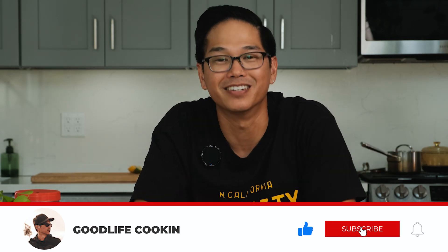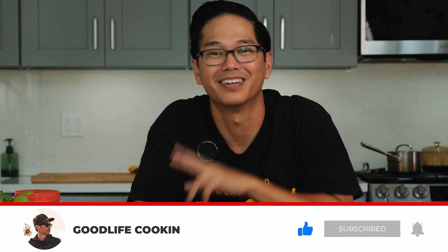That is all for today. I will come back with a lot more, I promise you that. And if you enjoyed it, give me a thumbs up, subscribe, do all the things you got to do. But this is BCD on Good Life Cooking. I'll see you guys later. Peace out.